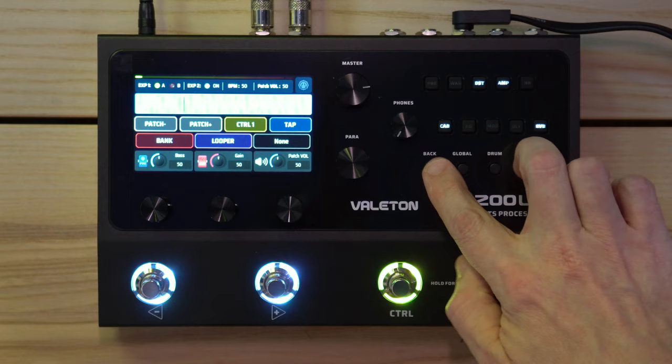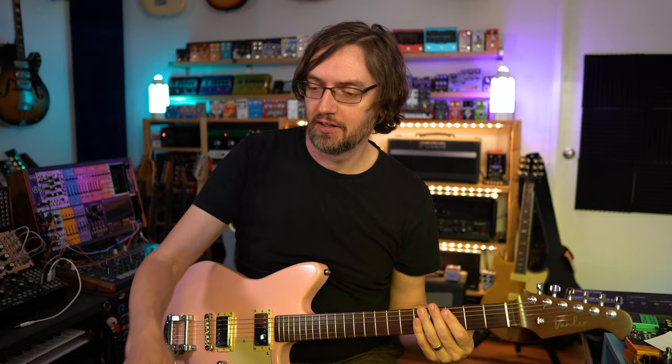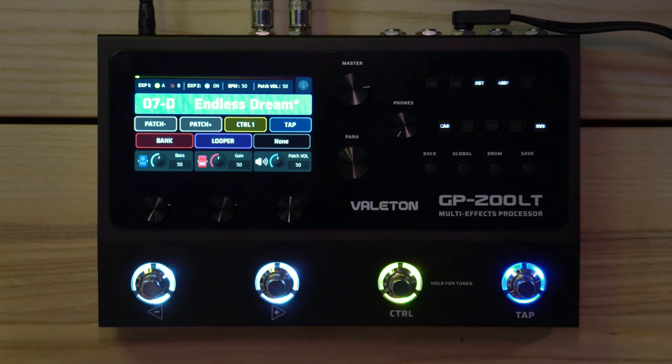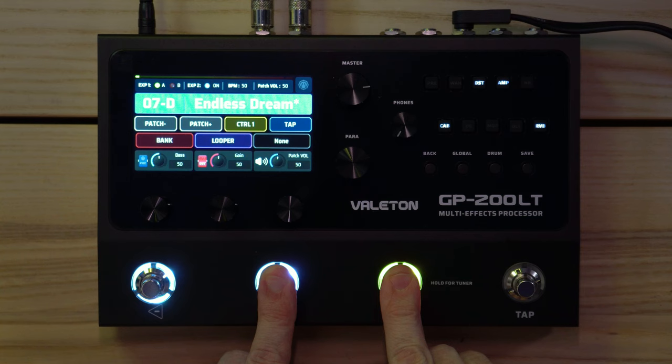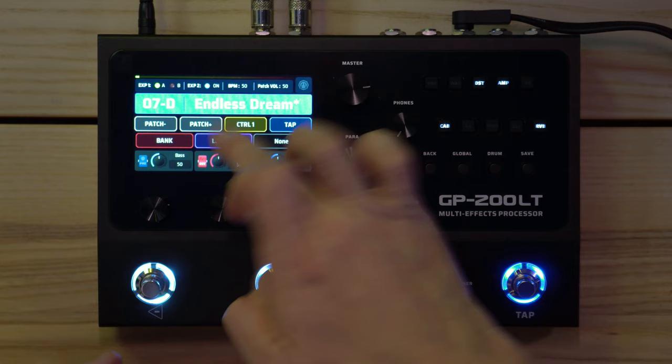There are drums and a looper too. That sounds great as a starting point. I guess you just press save — I'm not going to save over the preset. Pressing those two buttons together doesn't seem to do anything special. There's a way to get into the looper but I'm not quite sure how to do it yet.